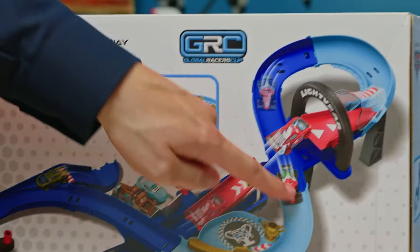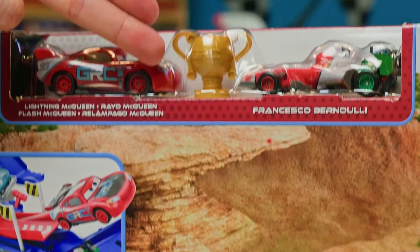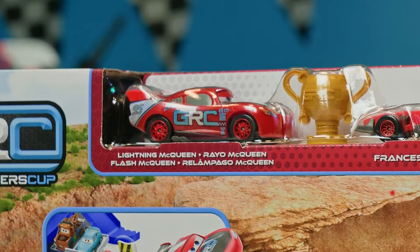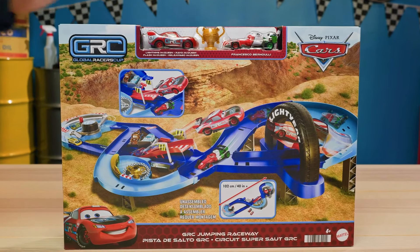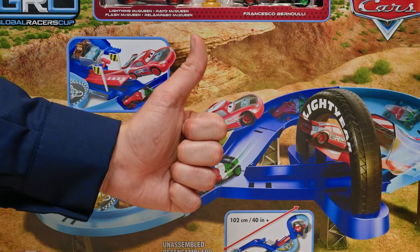This is the track cars from all around the globe compete in for the coveted Global Racers Cup. Wow, that's a big trophy. It even comes with Lightning McQueen and Francesco Bernoulli. Lightning even has his same GRC paint job from the Drift and Race version. This set is going to be so much fun. What do you say we use our pit stop skills to get it all put together? Let's do it.